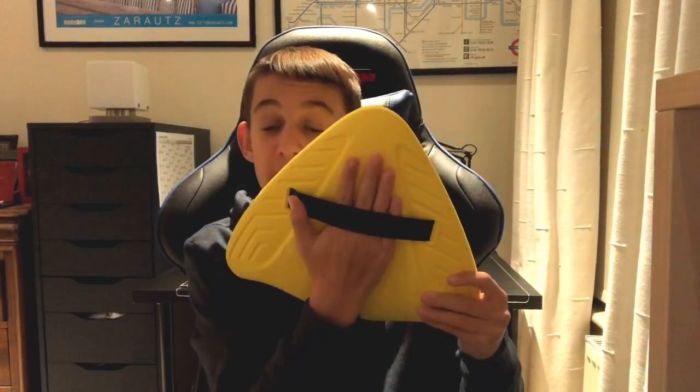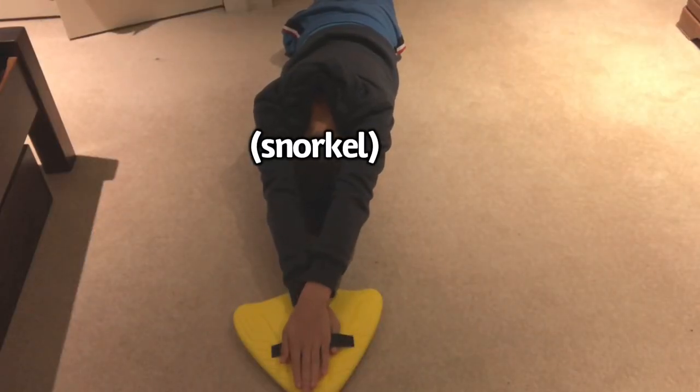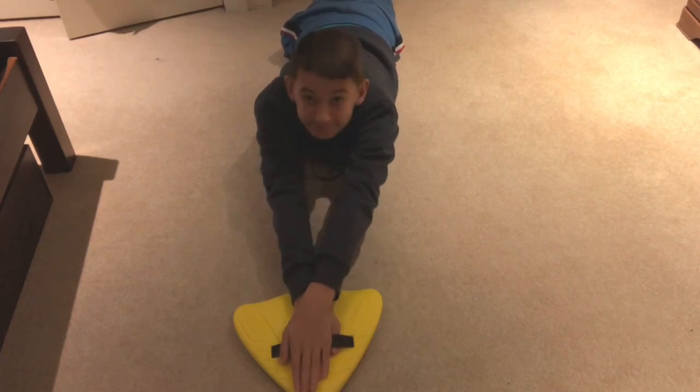Links to all these products will be in the description below at the cheapest price. Next we have the Finnis alignment kickboard. I really like this because it's a unique piece of equipment due to its small compact design and the finger strap. It's designed to be used with a snorkel in a streamlined position, or you could just lift your head up. It's a great all-round alternative to the normal kickboards which are quite boxy and clunky. It is on the expensive side at over £16, but if you want something small, compact, and lightweight then go for it.